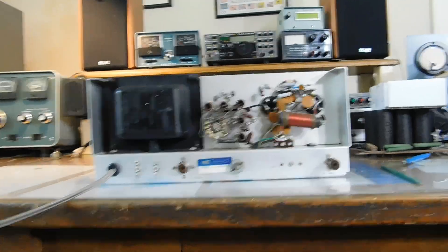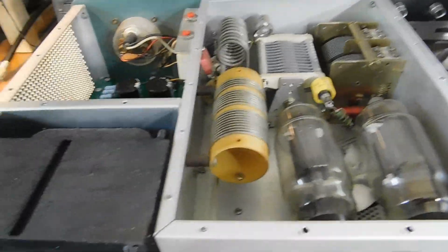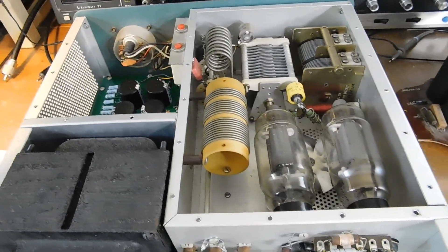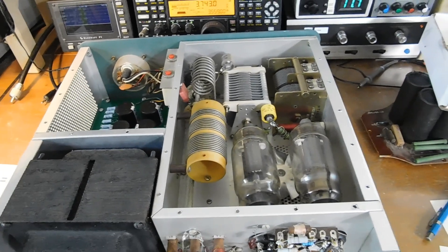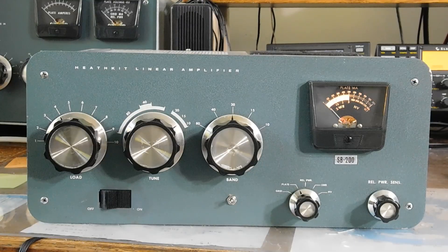What I'm going to do now is put the top cover on it and put it into a dummy load, and we'll check it out on a couple of bands. Stand by. All right, got it all fired up here.